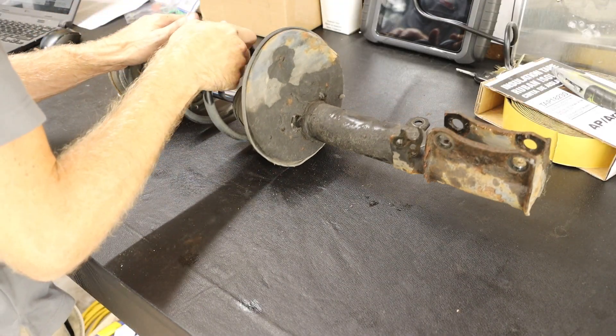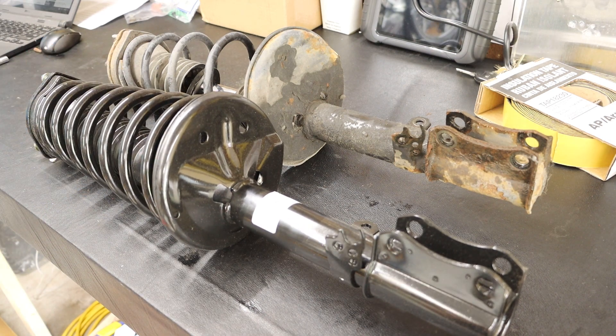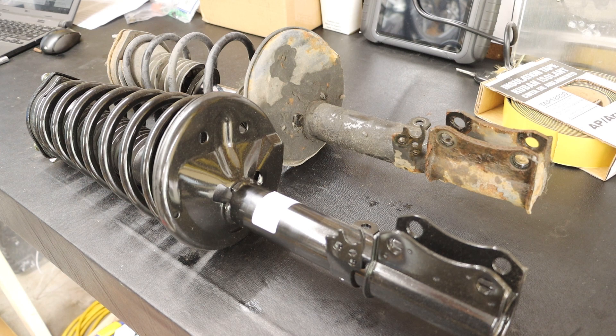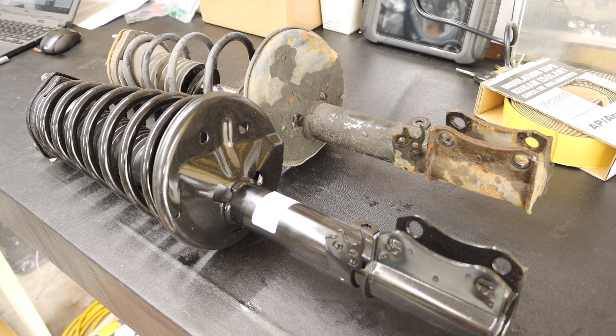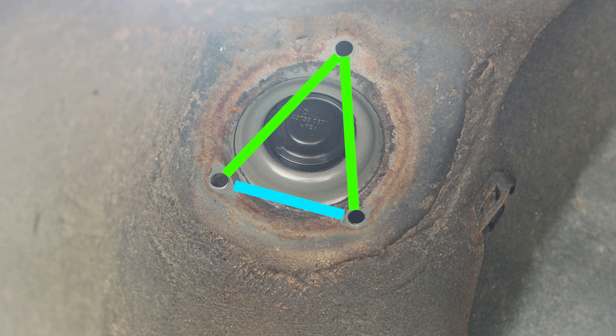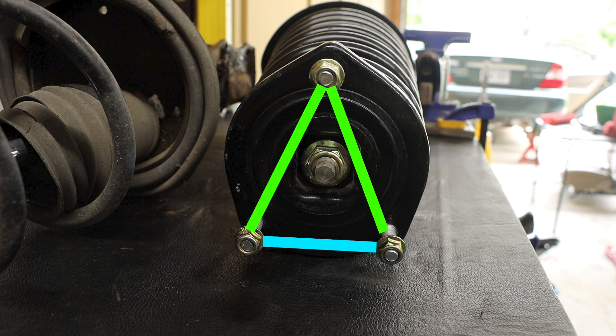I always like to compare my old part with my new part to make sure they look the same and that I have the right part. Specifically, I'm looking to make sure the connection points line up and are in the same orientation, and that the length of the component is the same. From the underside, two of the bolt locations are closer together and one is a little further away — this tells us the part will only go in one way, and we can confirm this matches on the new part.